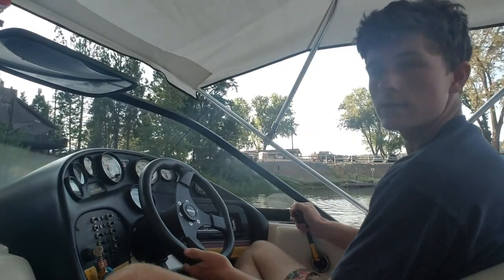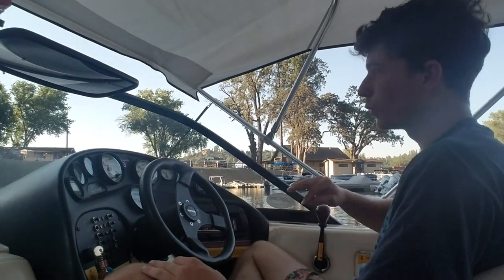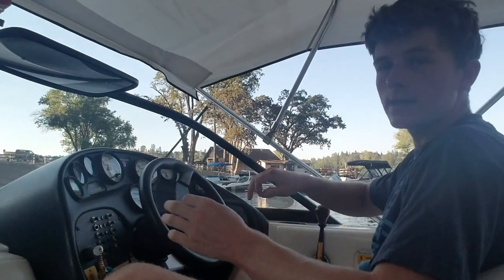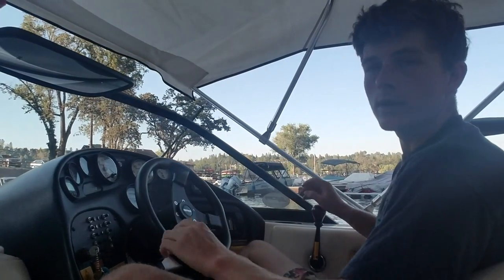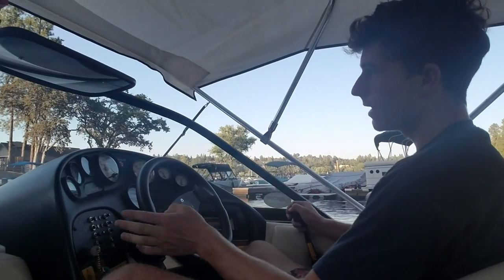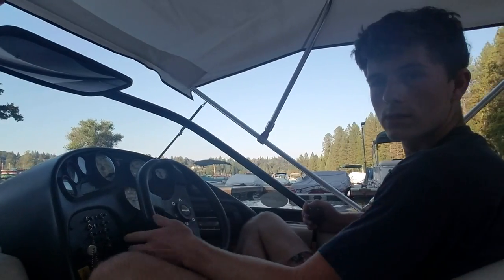I'm still turning, I put it in neutral and I'm basically doing an entire 180 in one spot because I'm just gliding — not moving forward anymore, just using that momentum. Then when I want to stop doing that, I'll put it back and turn left a little bit and now I'm going straight.